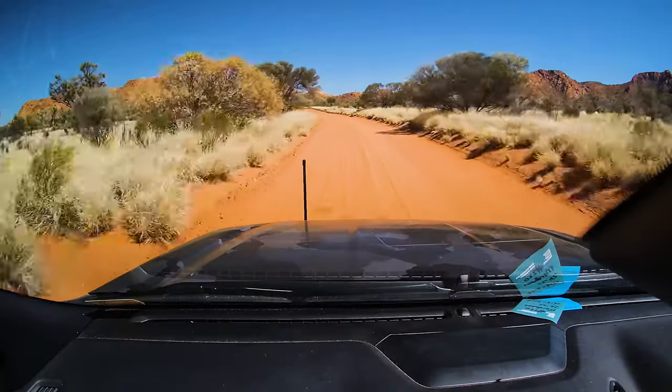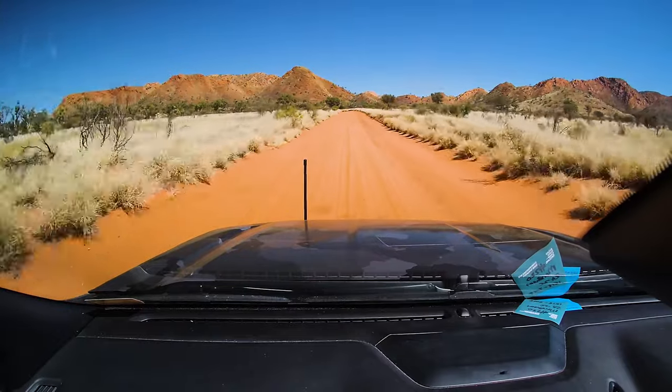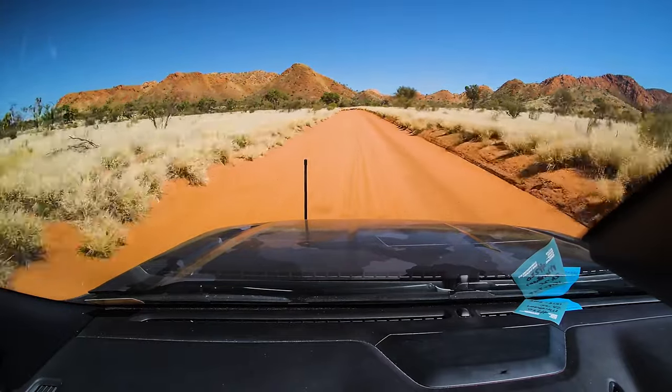At 20 psi on that territory, we were actually just able to fly over the bumps. Obviously we've got pretty good suspension in this car, but before we deflated the tyres the aerial on the car was going wildly, and afterwards nothing — it was just smooth as butter.